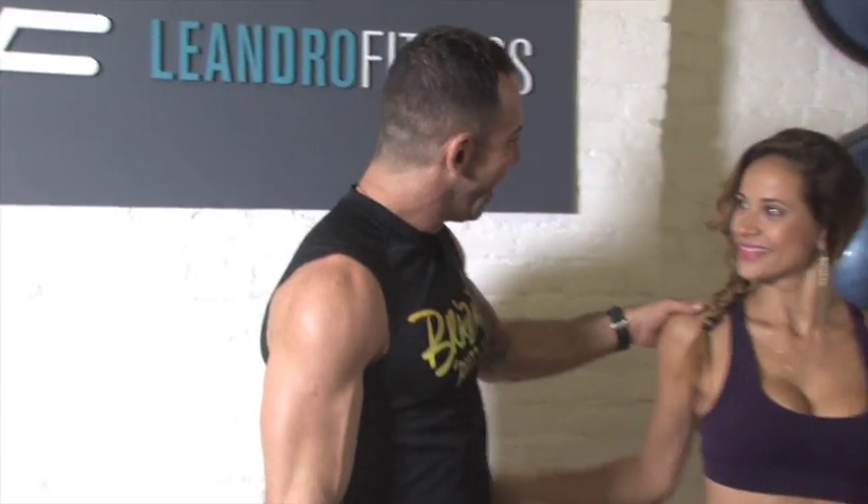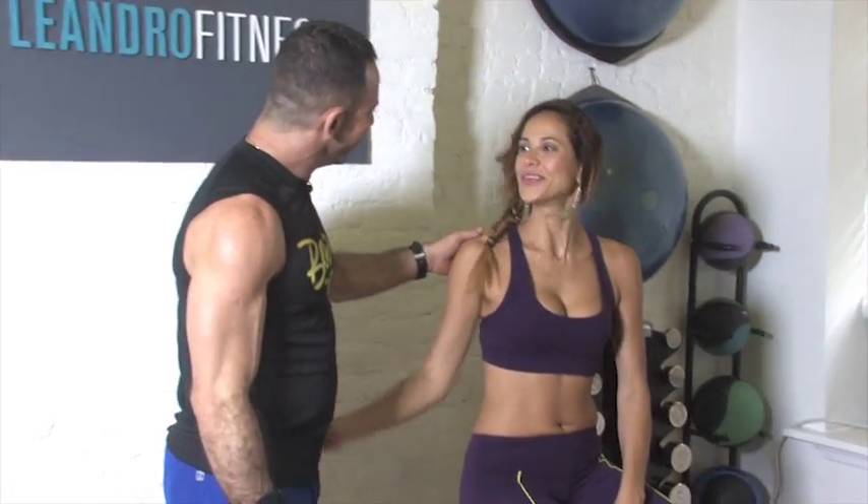Hi, I'm Leandro Carvalho and I'm here to help you to reach your fitness goals. Today I'm gonna share with you a great exercise for rehabilitation. I'm here with Amanda. Hey Amanda, how are you? Good, how are you doing?